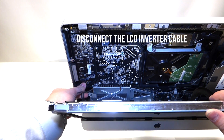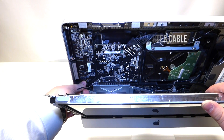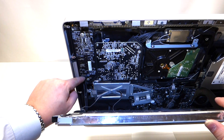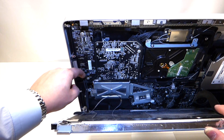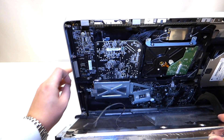The next cable we want to remove is the power cable from the converter for the LCD. You can remove this by getting your fingernail on the latch right here and pulling it towards you and pushing it down like so.